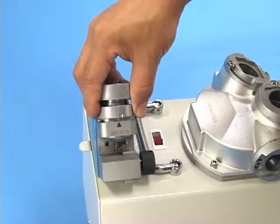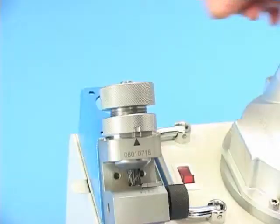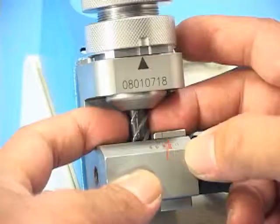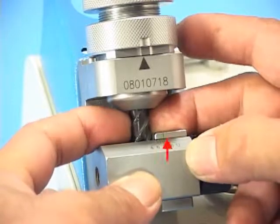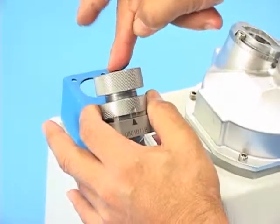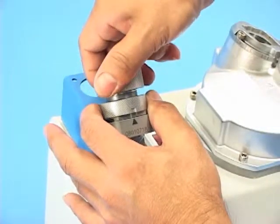Screw the ER nut clockwise until it touches the border. Press the endmill against the alignment base and rotate the flute with the edge over the center point clockwise until it touches the alignment block.